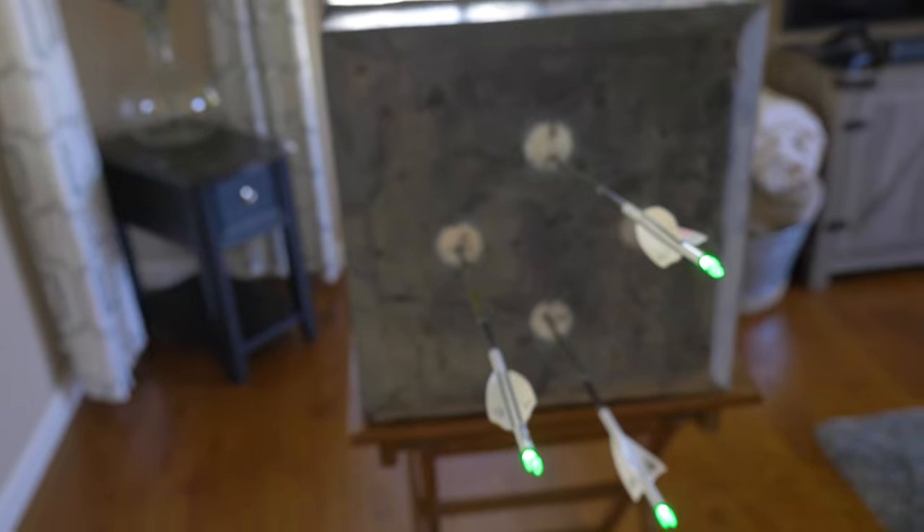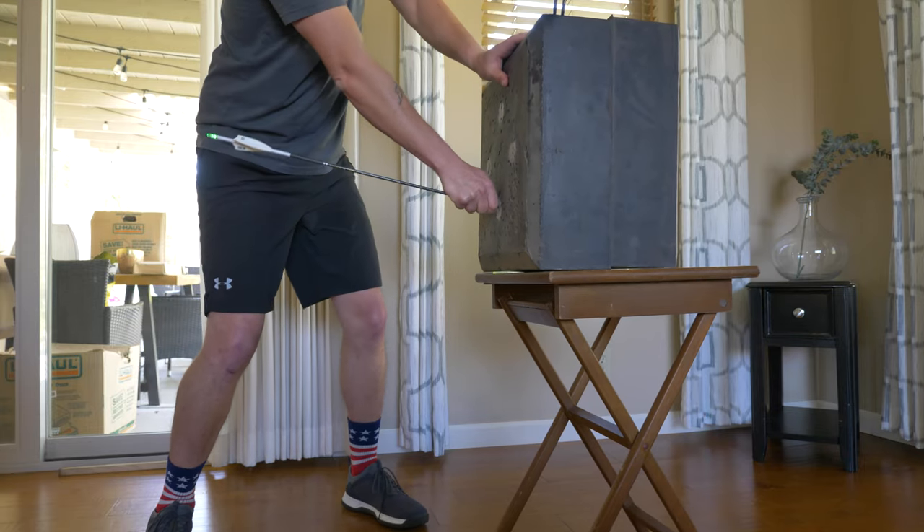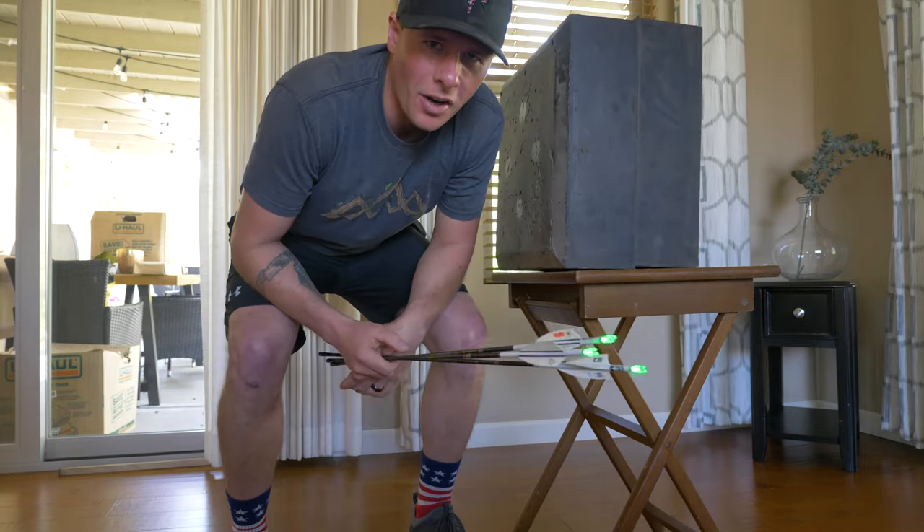I'm feeling totally safe shooting this target inside. Now I'll pull these arrows and try some shots a little farther back. I can get to about nine yards, so we'll try some from nine yards. Going back to about nine yards now.